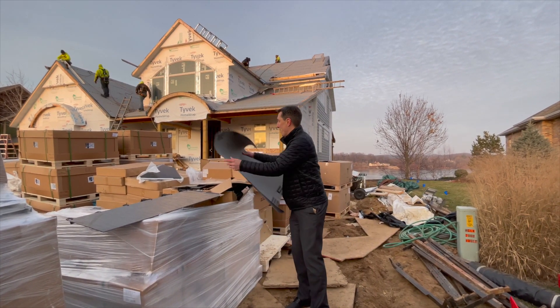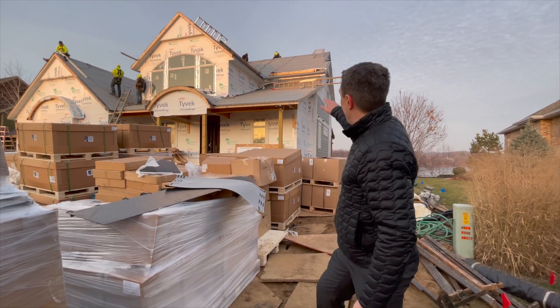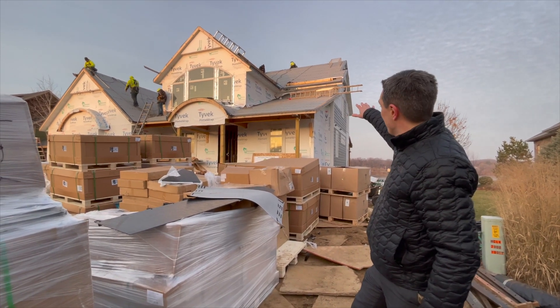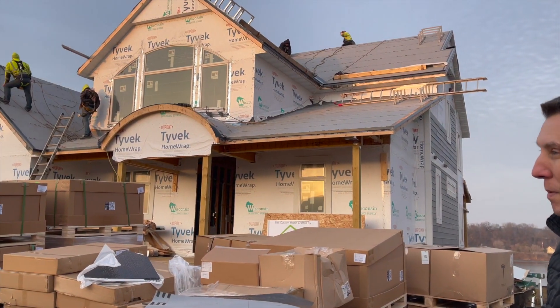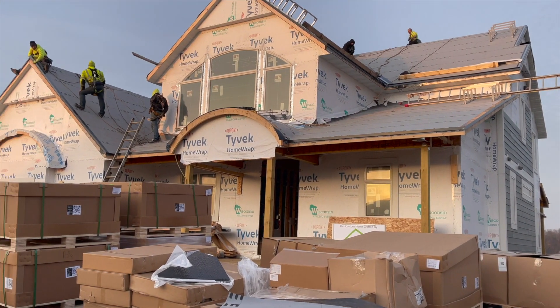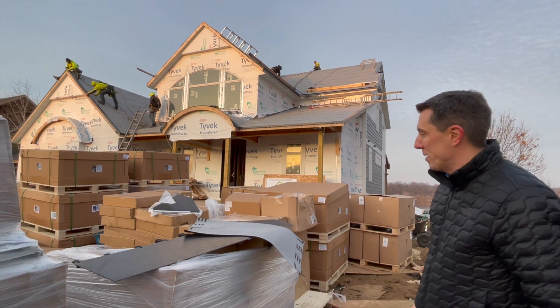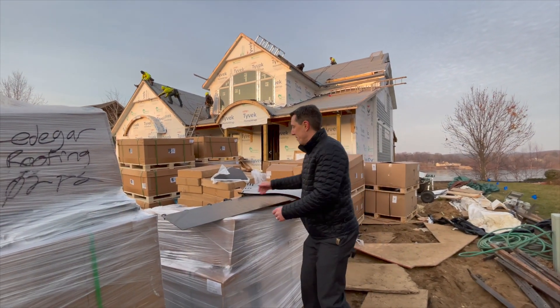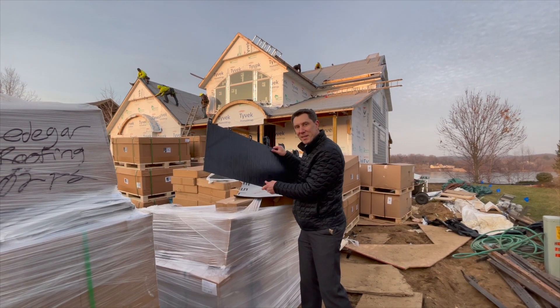So far, we're halfway through the second day, and they put all of the ice and water shield on just about all the slopes. They're just finishing up. Tomorrow on day three, they'll be all finished up with the drip edge, and they're going to start with the solar glass panels. Super excited. I'll give you another update tomorrow.